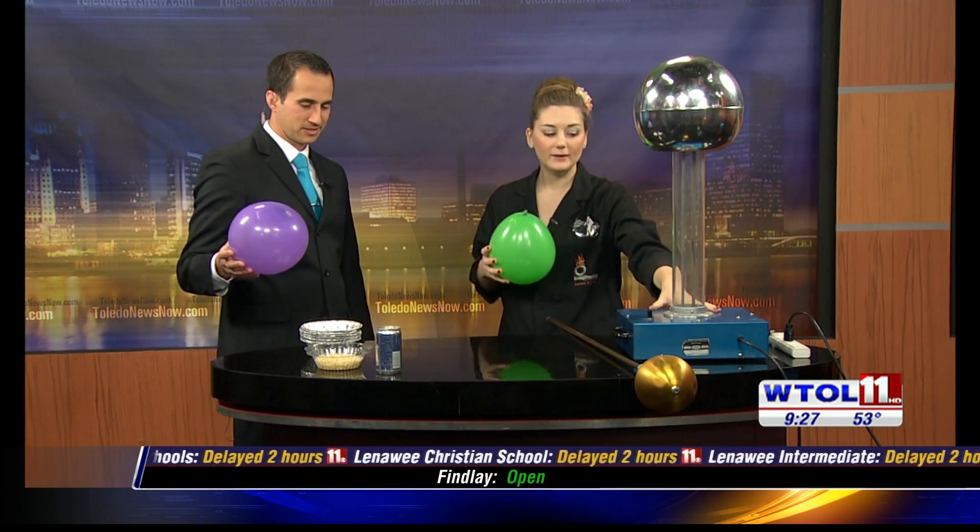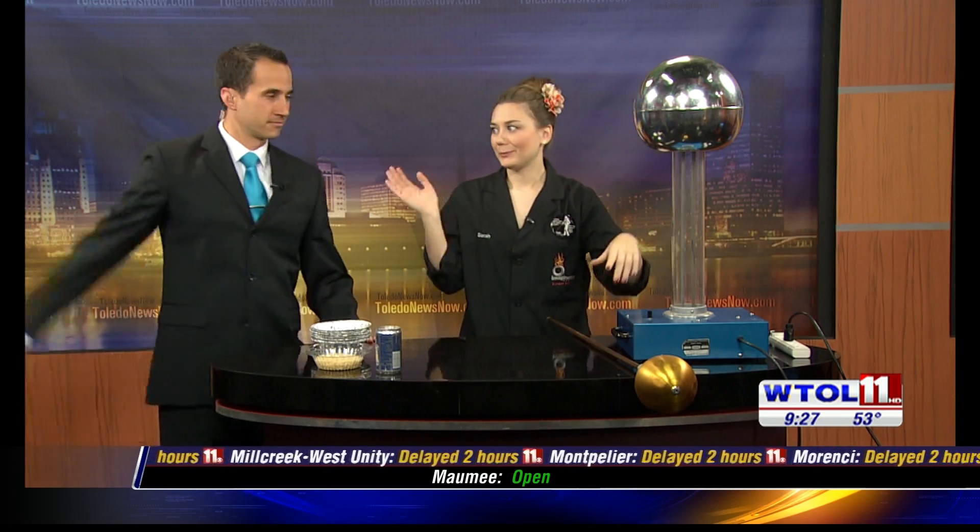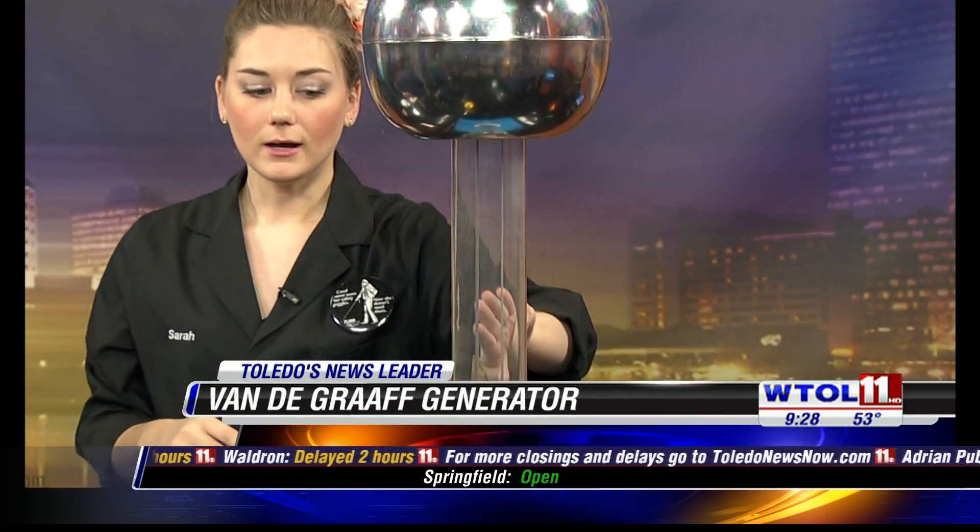Up here I have my Van de Graaff machine, which is an electrostatic generator. Our electrostatic generator is actually going to build up a charge. There's a belt inside, and what happens is that belt begins to rotate. As it moves, it comes across a felt piece at the bottom, and every once in a while it slips, causing an extra charge to build up, and then those charges collect in the dome on top.